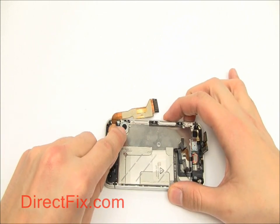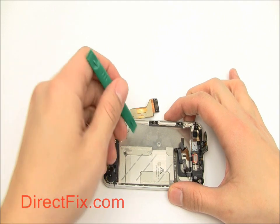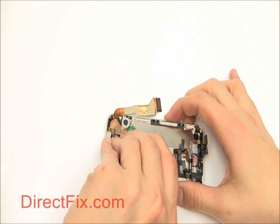Next, we're going to remove the vibrator. You'll notice that it's much different from the vibrator in the AT&T model. Use your case opener tool to gently pry it up — the only thing holding it down is a bit of adhesive.